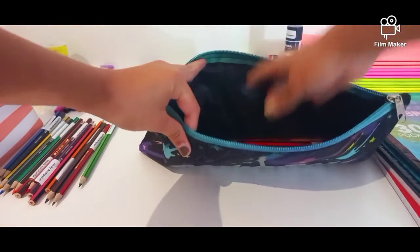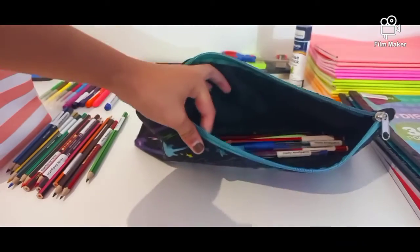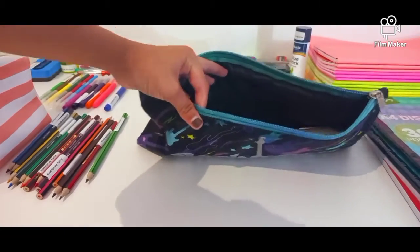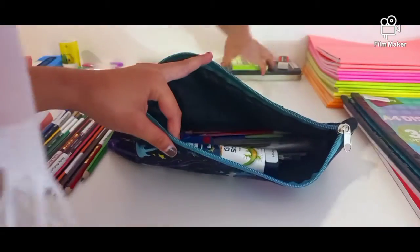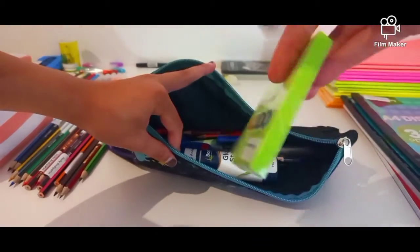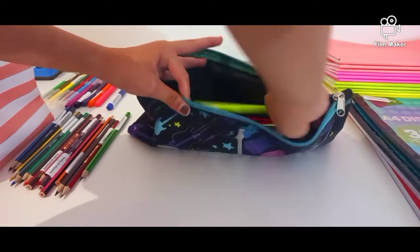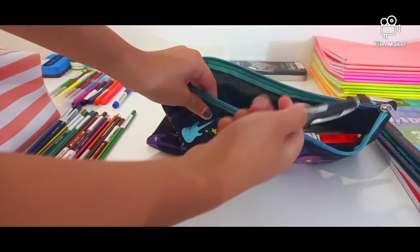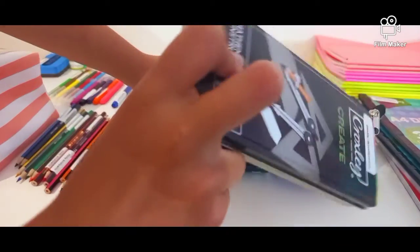Three pencils, two blue pens, two whiteboard markers — you can see — some scissors, a glue stick, a side of my favorite peach pen, obviously an eraser.